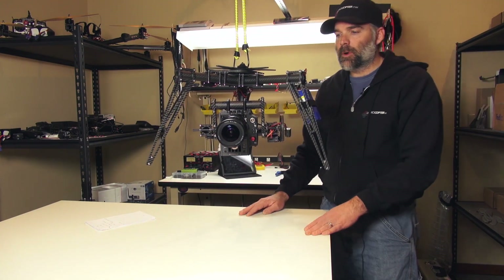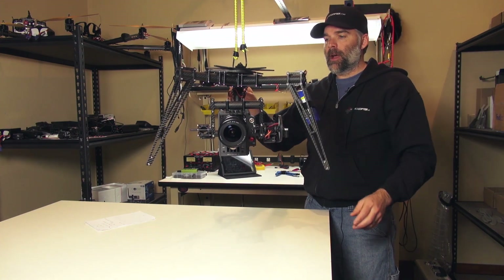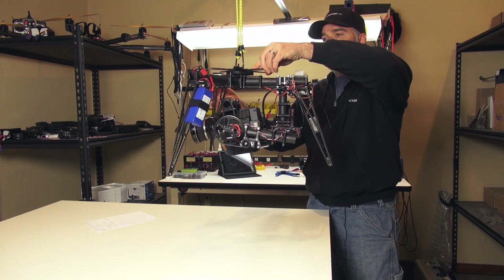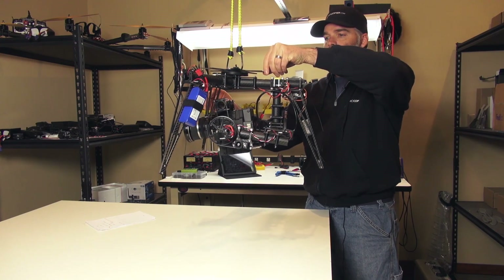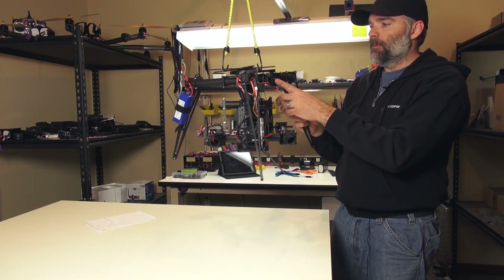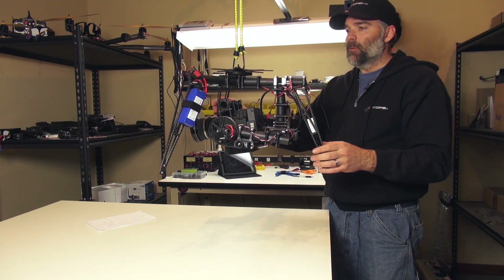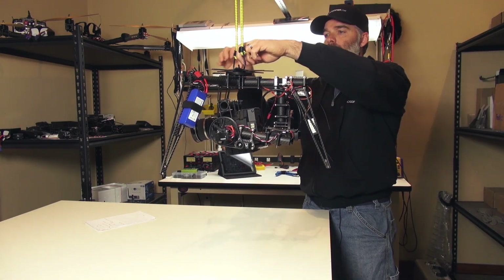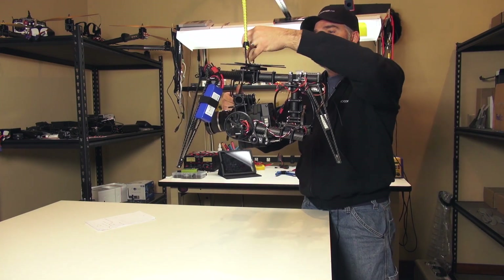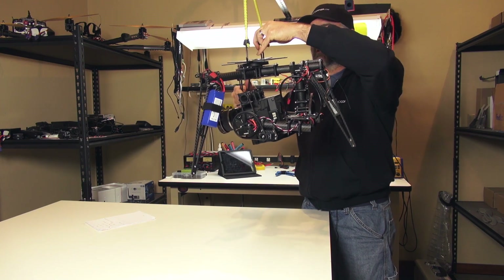As you can see I have this hanging from bungee straps. It's pretty well balanced on this axis, and if I turn it 90 degrees it's pretty well balanced on that axis also. The battery is here offsetting the servo weight, and all the other weight is in the tail — this is pretty much right in the middle. When you hang it from the center you don't want it to be extremely tail heavy or side heavy; you want it centered at the center of gravity of the copter.